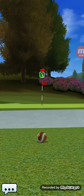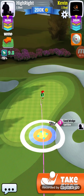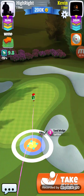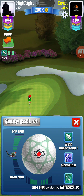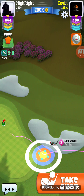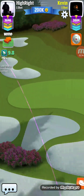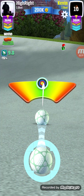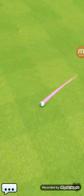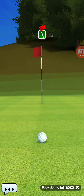Got kind of lucky there out of the sand. I'm in trouble here obviously, but I'm not getting my Eagle unless a miracle happens. We'll see what we can do. Going with half — great shot, that's going to get us where we want to be. It's close enough to putt in for the birdie, not the Eagle.